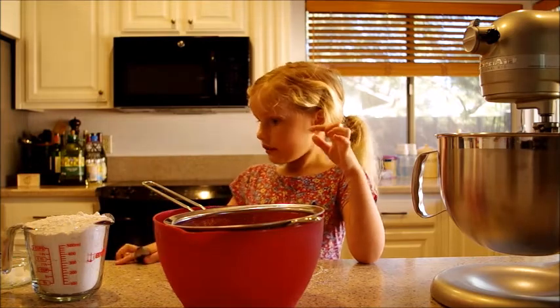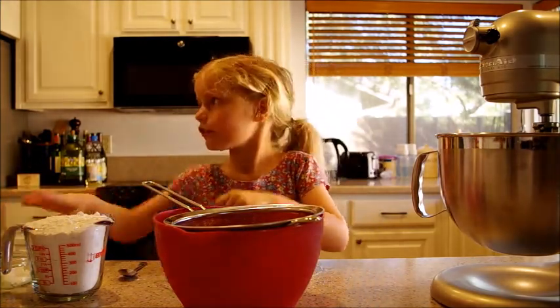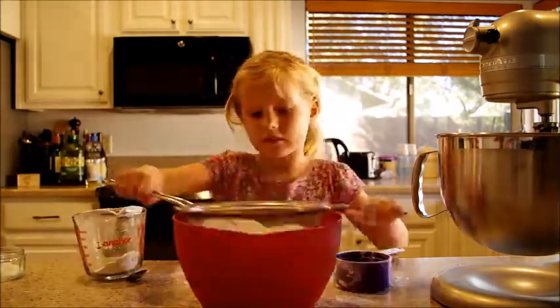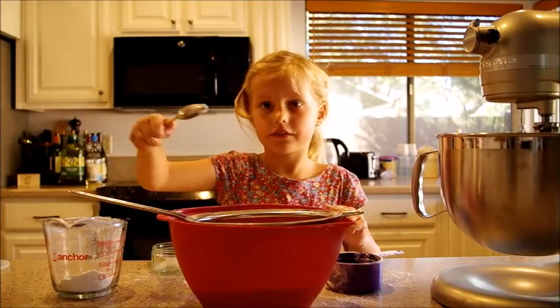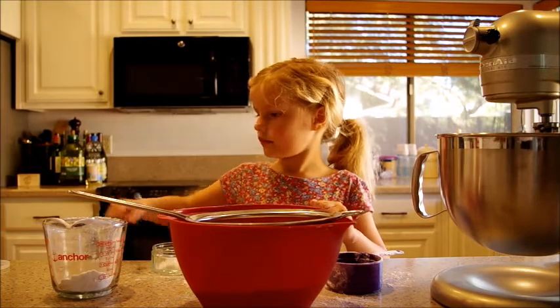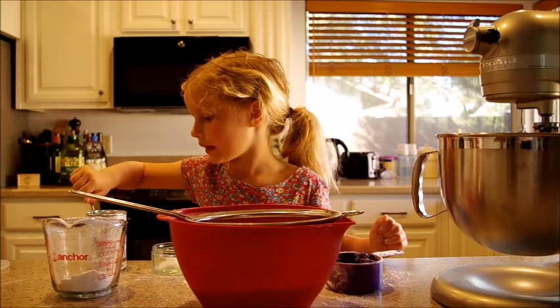Next, you put two cups of flour and three scoops of milk. Mix it up. Half a teaspoon of salt and then dip it. And then two and a half teaspoons of milk.